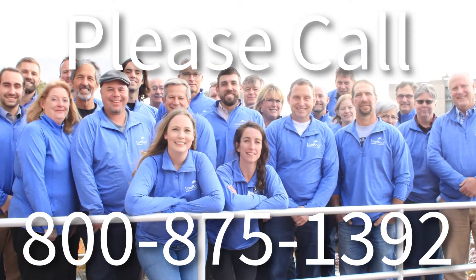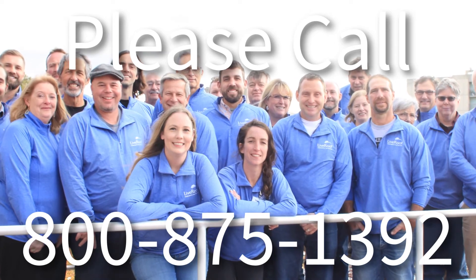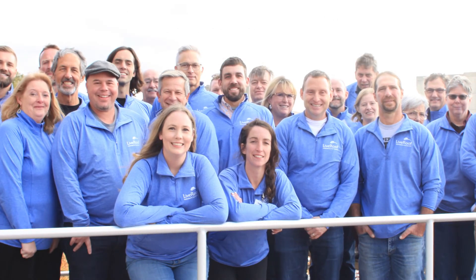For more information, please contact any of our dedicated Live Roof grower representatives. We are here to support and assist you.